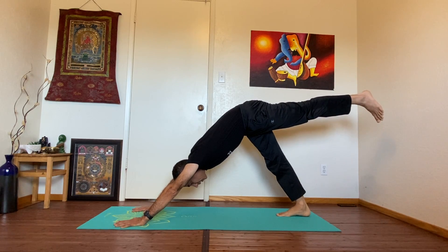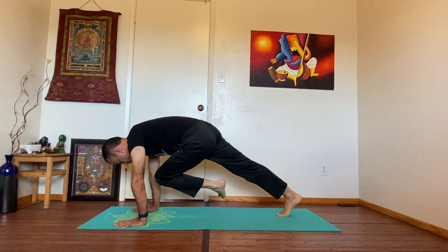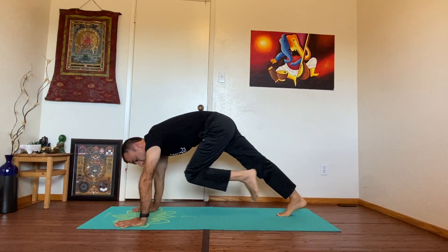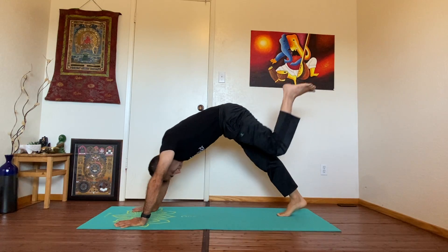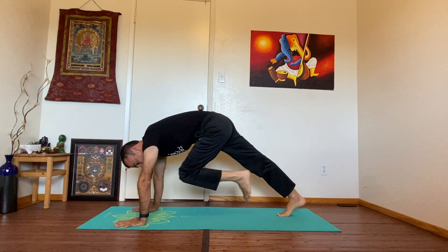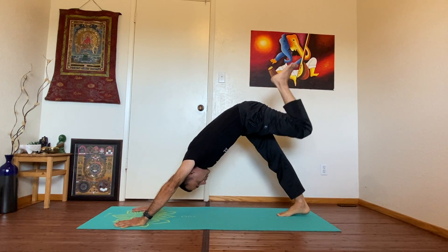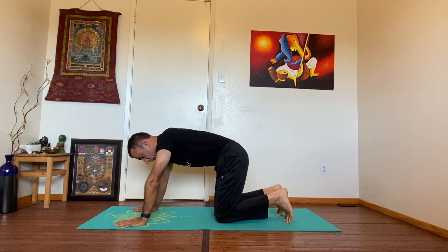Left leg — take the leg up, stretch the leg. Bring the knee to the left elbow, to the right elbow, to your nose, to your forehead. Take it back. Knee to your elbow, other elbow — hold, squeeze, take it back. One more time — bend the leg, knee to your left elbow, right elbow, to your forehead or your nose. Take it back, left foot on the floor. Bring both knees to the floor.